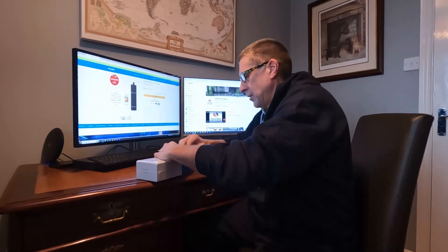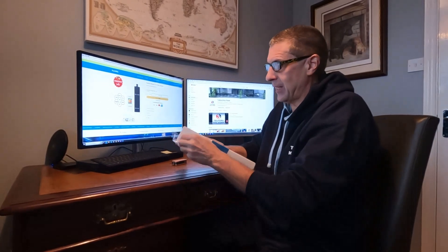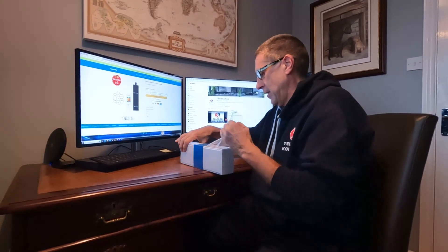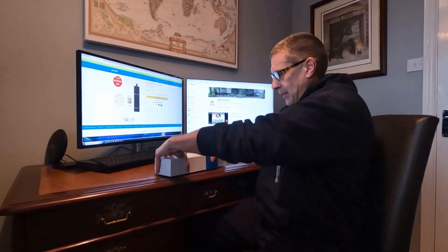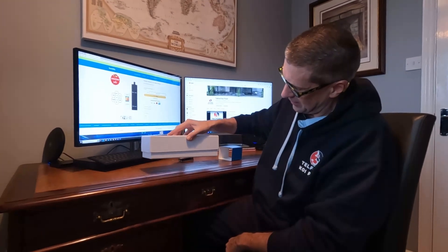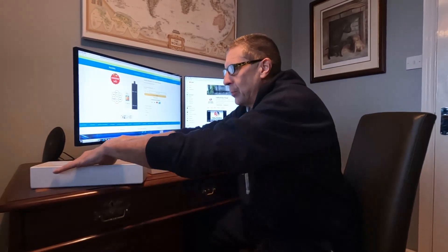I do like a good unboxing. Now, we're clearly in the boxing stakes — Apple products are hands-down winners for me, because whatever you seem to buy from them their boxes are like... they're almost airtight. But this — oh, look at that. Very satisfying. Anyway, I do like a good box.